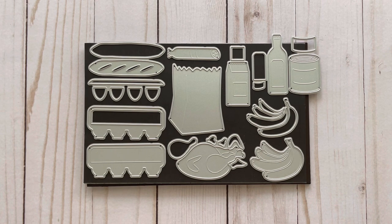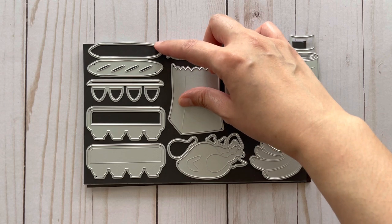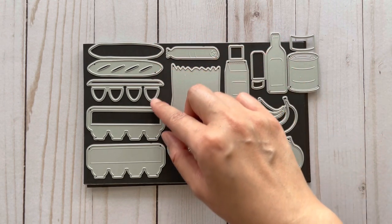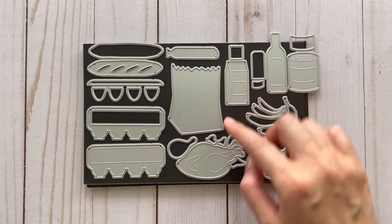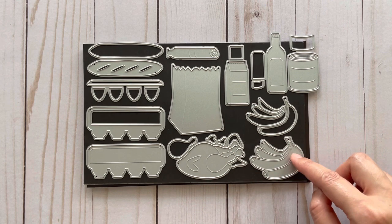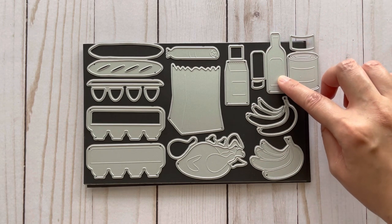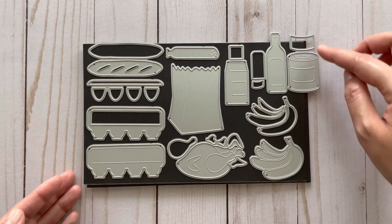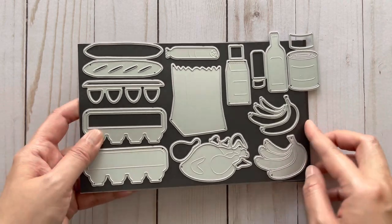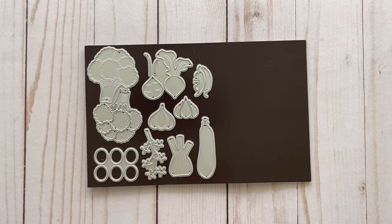This next set is a set of groceries, designed by Ben, who is Nicole's husband. In this set you get a bread or baguette — a backing piece and a layering piece — pieces to make an egg carton, a salami or sausage, a paper bag, a chicken or turkey, a banana with layering pieces, a milk carton with a label, a juice or condiments bottle with labels, and a can with a label.